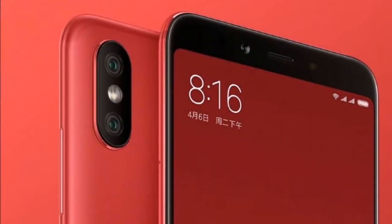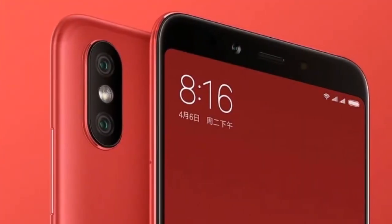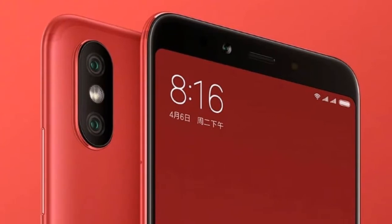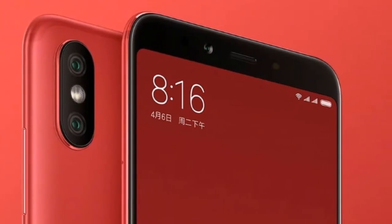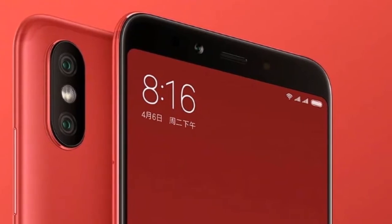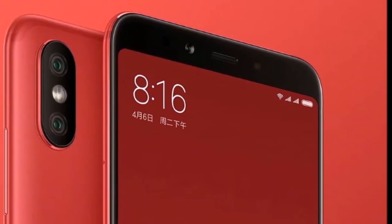Xiaomi 6X has been launched, also named as Xiaomi Mi A2. In this video I will talk about this device — there is a lot to cover about it. Assalamu alaikum guys, my name is Omer, you are watching UBDV1, and let's jump into this video.